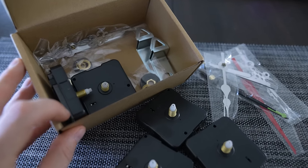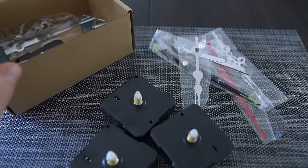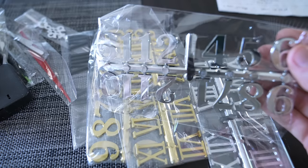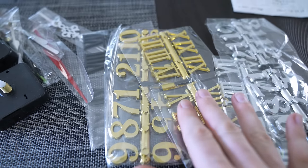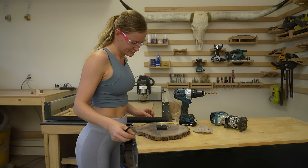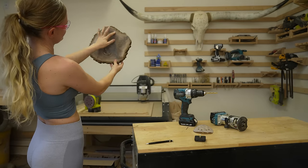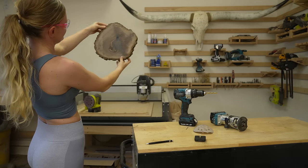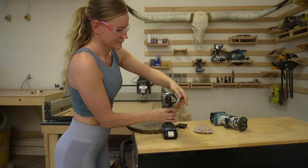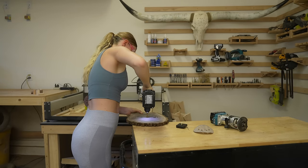Now it's time to build the mechanism. I purchased an inexpensive set from Amazon — as always, the links are in the description below. The set comes with everything: the movement mechanism, hands, and the number kits. Since the cookie wasn't round but uneven, it took me a minute to decide where I want the mechanism to be placed. Once I decided, I started by drilling a hole. The hole needs to be big enough so that the golden part of the mechanism can just slide through.